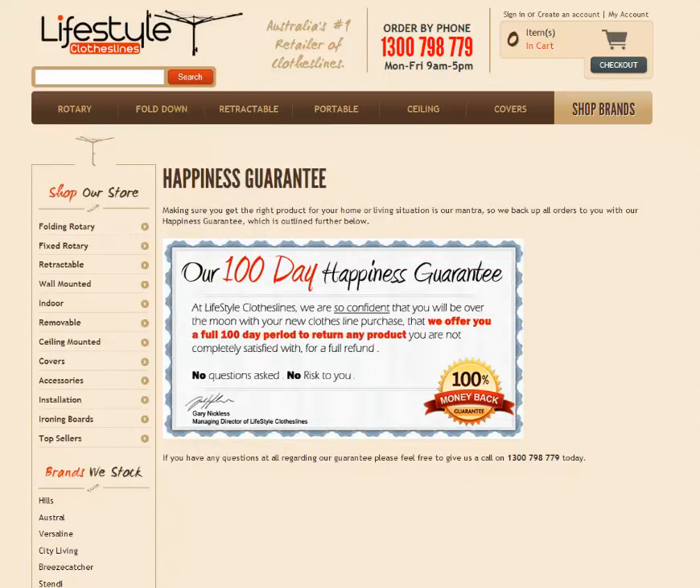Also, all the products we sell are covered by our 100-day happiness guarantee. We feel so confident that we'll match the right product for your needs that we offer 100 days for you to try them out, and if you're not completely satisfied, just return the product back to us and we'll refund your order in full.